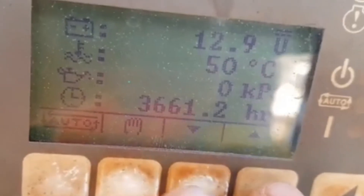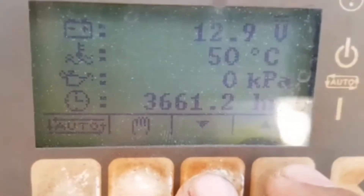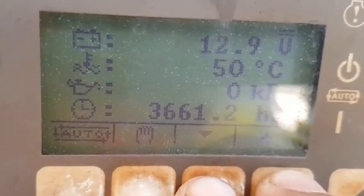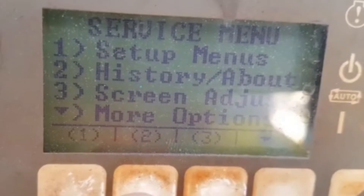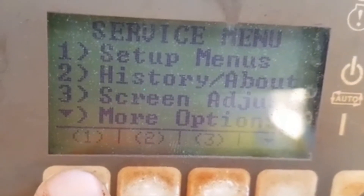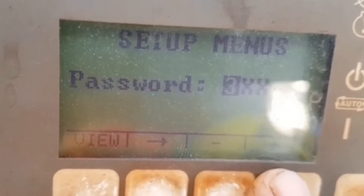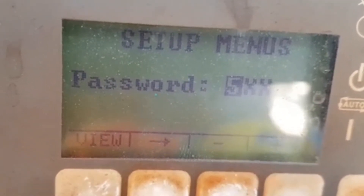Please see the live video of the same one. This is the system — in the last 3 to 4 button presses, you add the time, then it will come to the service menu. After we press the first button, it will come, and this panel also has the up and down button.